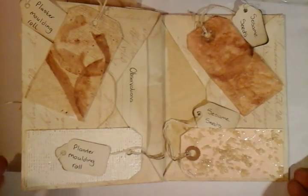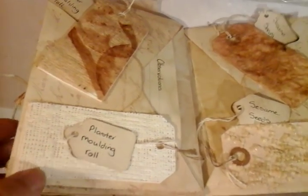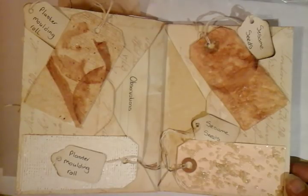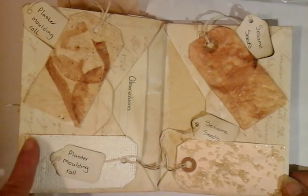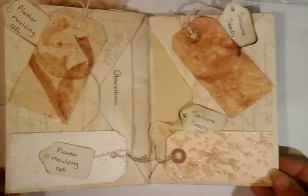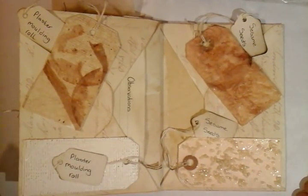I used some plaster moulding roll, just to see what it would come out like. Here is the original, and this one has just got a few layers of tea bag on it. I'm not necessarily saying this is how I'd use it in future — I might not wish to cover the entire tag with the plaster moulding roll. But this is a resource book I can look back at and literally pick and choose examples to put into further work.